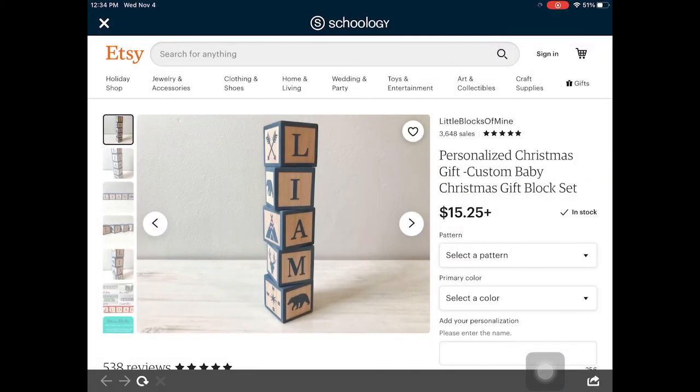Welcome back everybody. This is Mr. Steinbach and I am doing a video today to show you how to get going on your iPad in Fusion 360 with our first little project that we're doing.